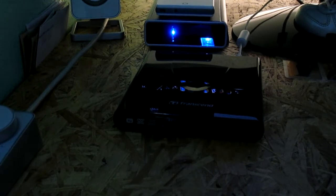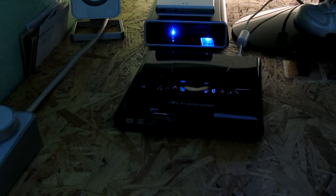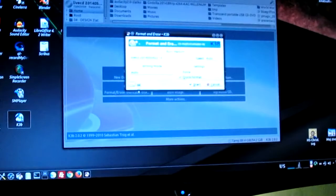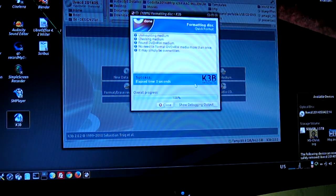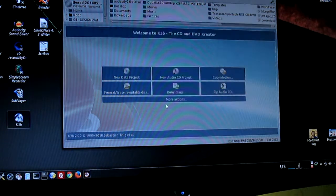This is an external portable USB rewritable device; the vibration creates a little bit of shakiness. Format erase — erase start — okay, erasing it.